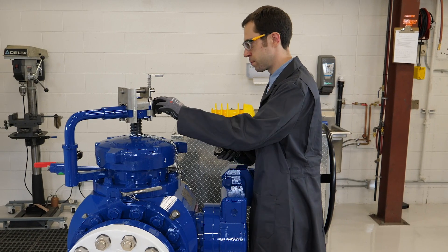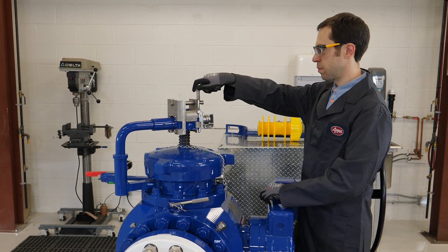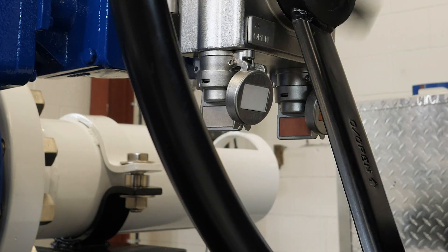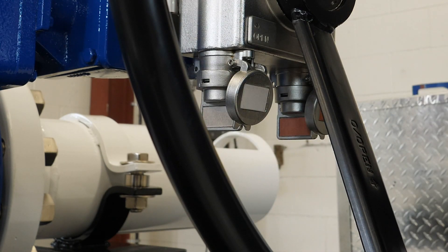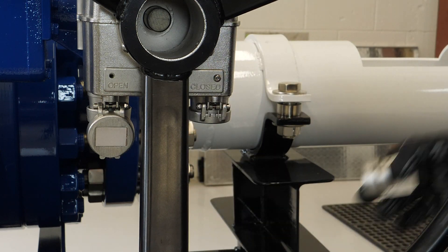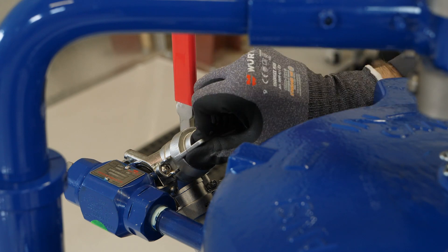The interlock system ensures the correct sequence is followed during pig launching or receiving operations. Each step consists of a start key, which allows the operator to access the piece of equipment being operated, and a finish key, which is released at the end of each step. The previous step's finish key is then used as the start key in the following step.